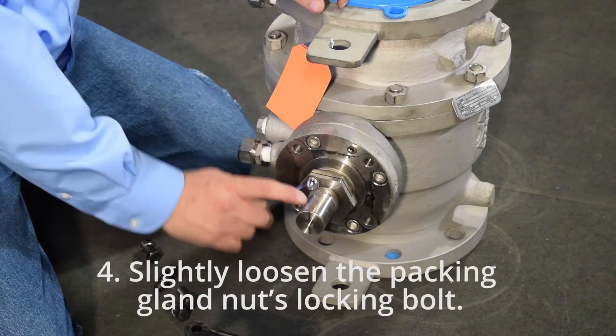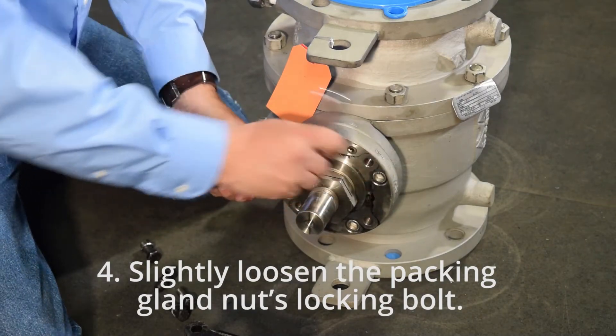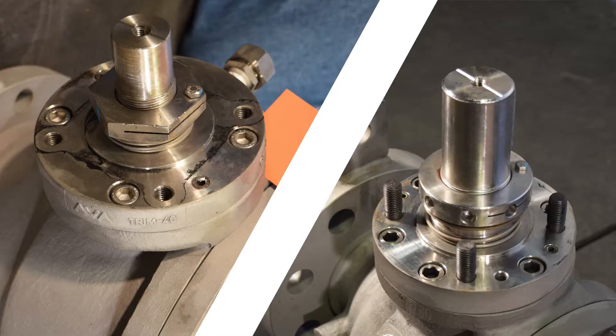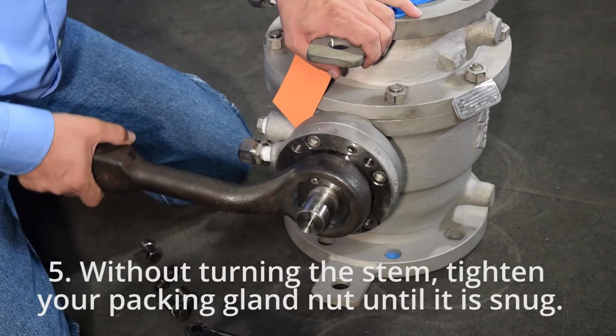Step 4: Slightly loosen the packing gland nut locking bolt. Step 4A: There are two styles of packing gland nuts as you see here. Step 5: Without turning it down, tighten the packing gland nut.